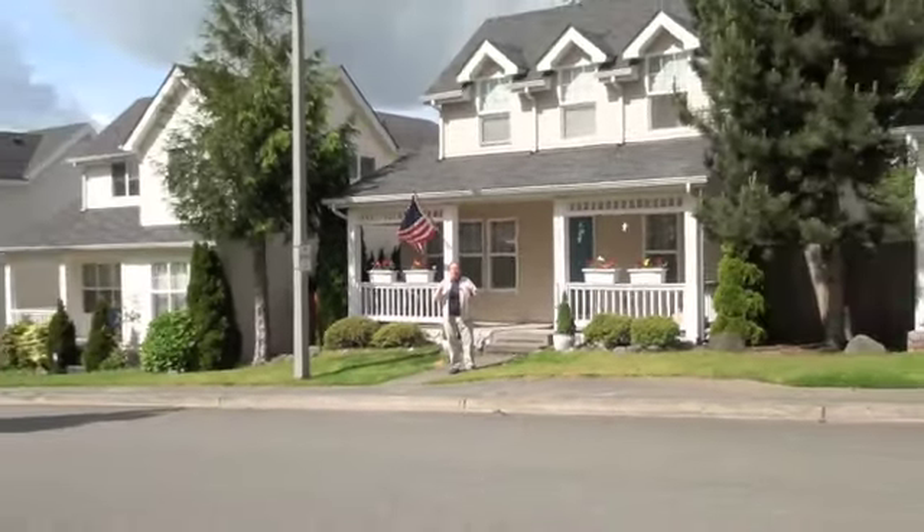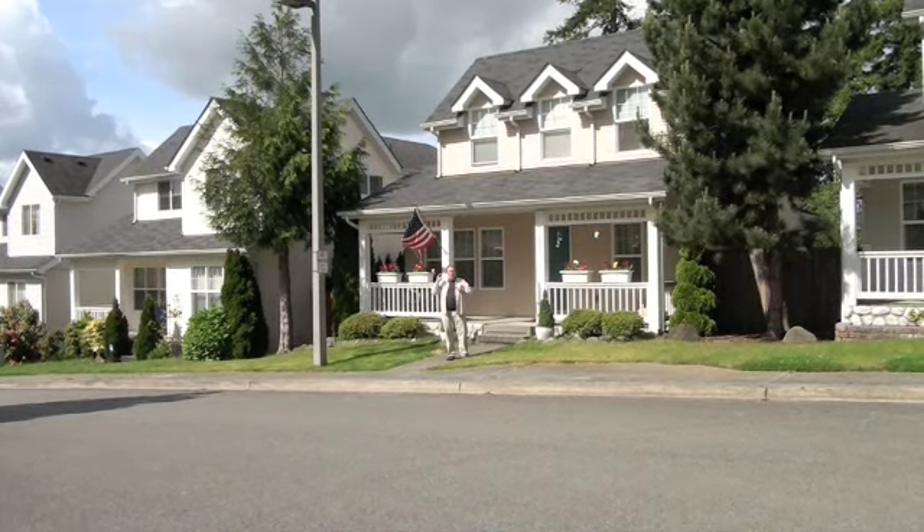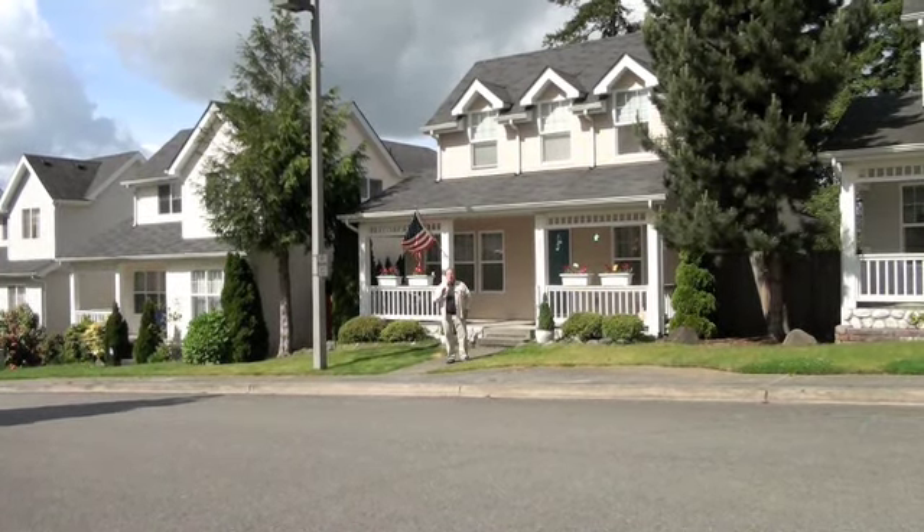When I photograph a person in front of a monument — in this case a home — the person's the right size but the monument's too big. Or the monument is the right size and the person's too small. I'm going to show you a technique to have the person and the monument the right size, and that's called perspective.